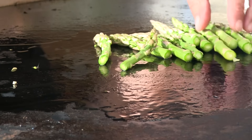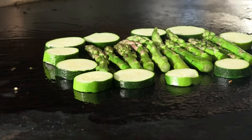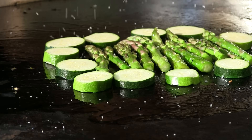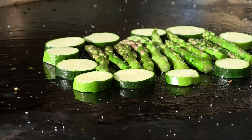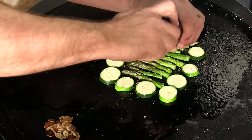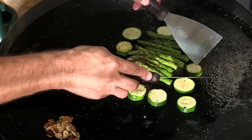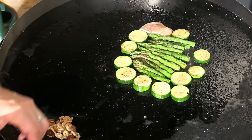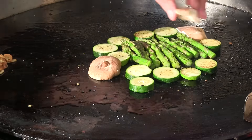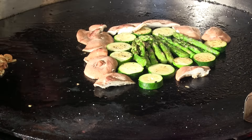Now we are going to start cooking up some of our veggies. Starting out with some asparagus, a little zucchini, a little sea salt, some fresh black pepper, and shiitake mushrooms — these are fresh, not dried. Now we're going to hit it with a little sake.